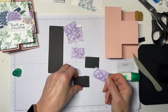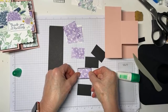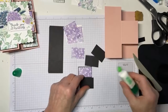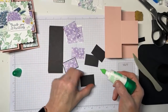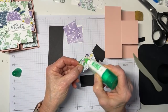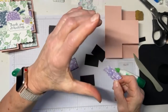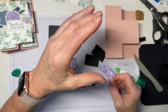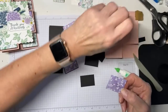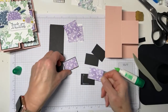We have new masking paper coming, which is kind of cool. You know how we use sticky notes — well, now you're going to be able to use masking paper that works in exactly the same way, only it's bigger and all sticky. So it'll be really helpful for masking off parts of your sentiments, masking parts of images. You can cut it out and use it. They made a sample where they cut something from the Beautiful Shapes die — a hexagon — and put it on a piece of cardstock and spritzed color around it.